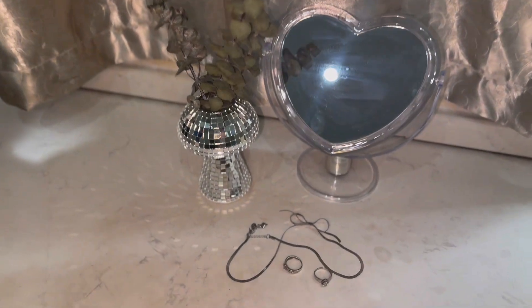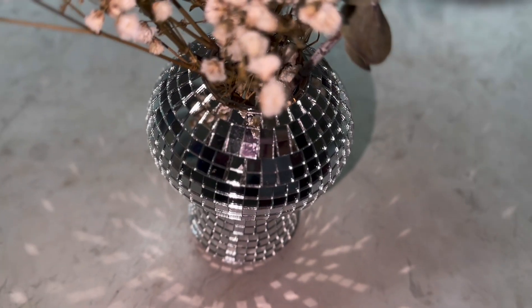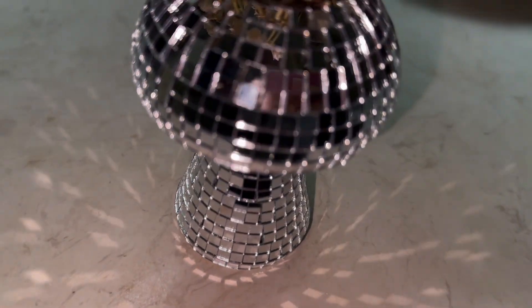Make a bold statement with our uniquely designed vase. Its captivating disco mushroom shape is not only a feast for the eyes, but also a conversational centerpiece that stands out in any room.